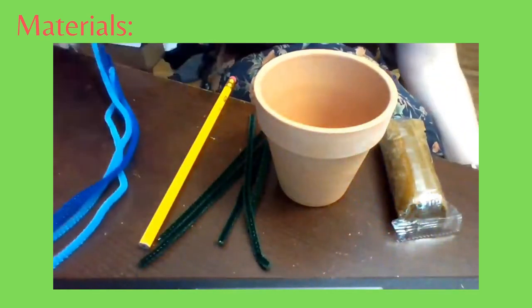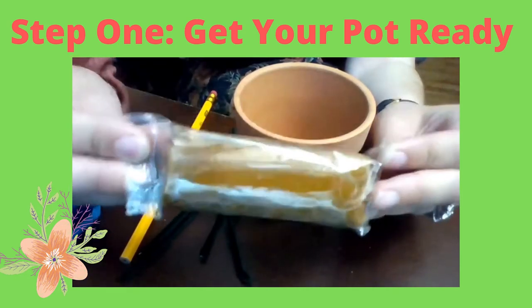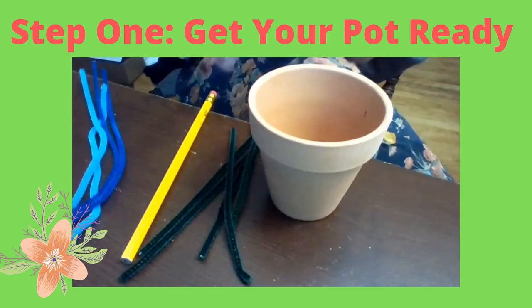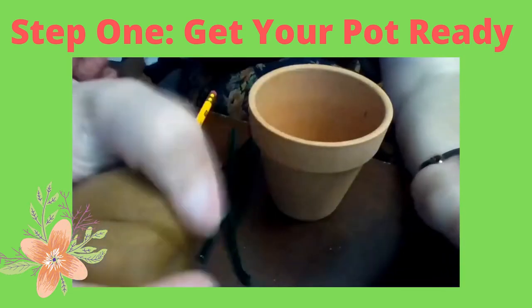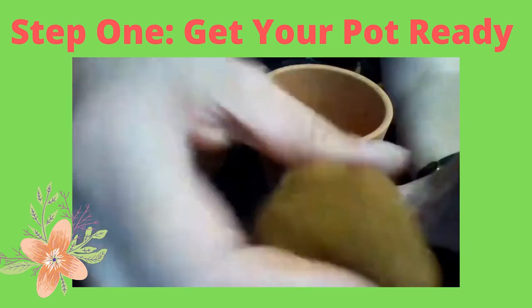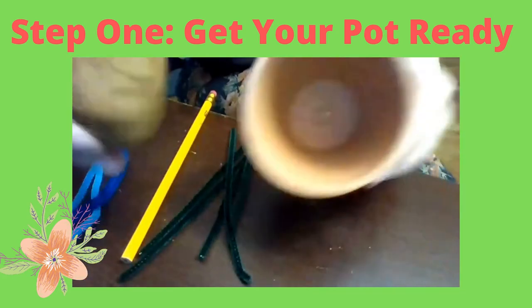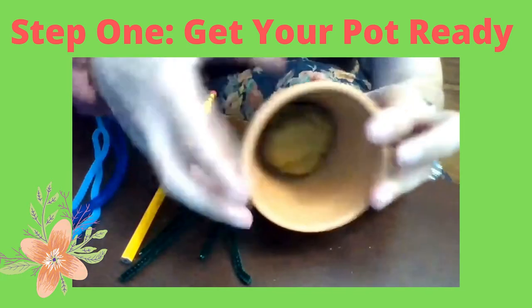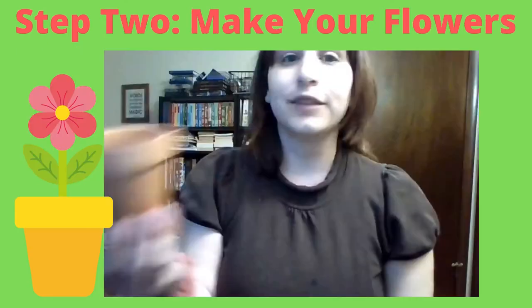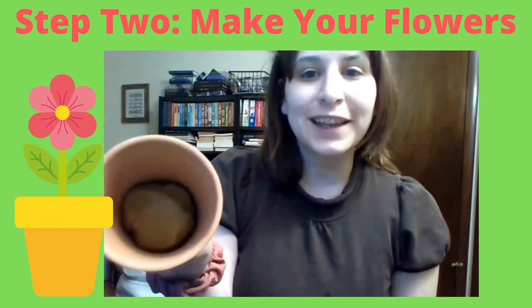For step one, we are going to open up our modeling clay. You can roll it a little and just soften it up in your hands, then put it right into our ceramic pot and push it in there — that is going to be our dirt. So we have our ceramic pot with our brown modeling clay dirt in there.